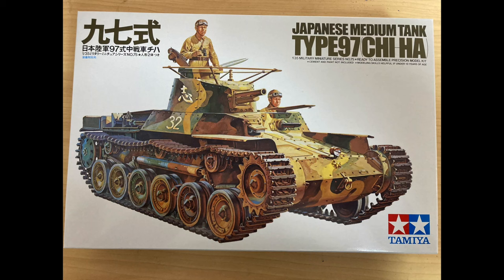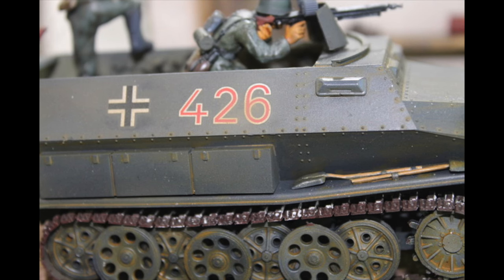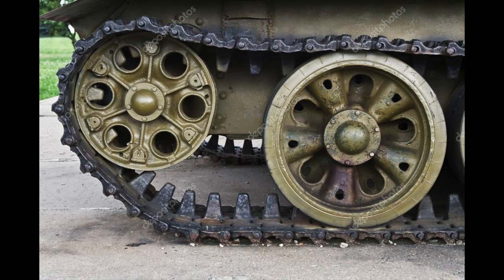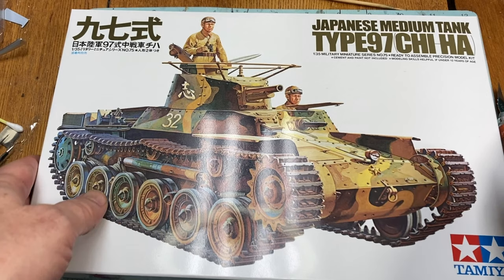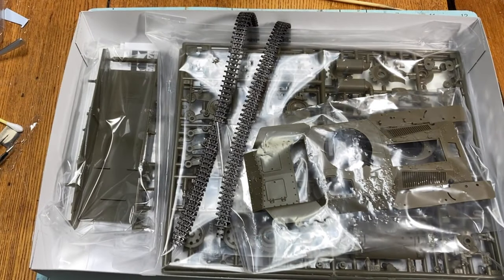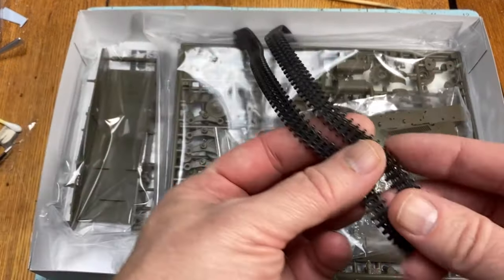I received Tamiya's Japanese medium tank type 97, or the Chi-Ha, as a gift recently. In the past, I've built other Tamiya armor kits in 1/35th scale, and they all have this 1970s style rubber band tank track. You can make them look passable with enough weathering and mud, but they never quite have the look of the weight of armored plated tracks. So the first thing I checked after opening the box was the tracks — sure enough, right on top, there are those rubber band tracks.